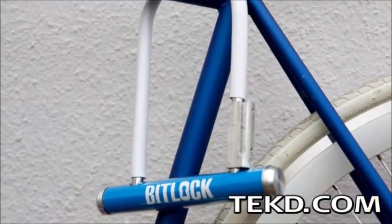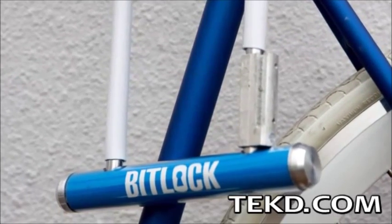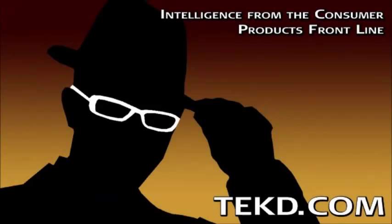BitLock is targeting a July 2014 release with an estimated retail price of $140. You can grab one of the first BitLocks for a discount by supporting their Kickstarter campaign.